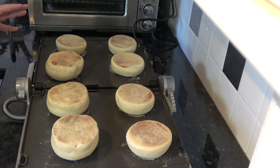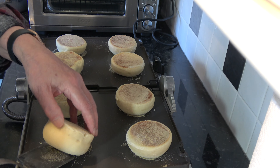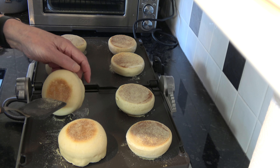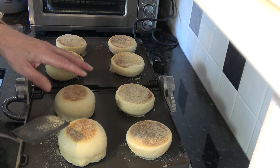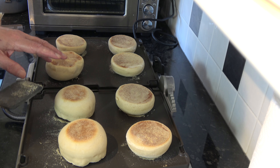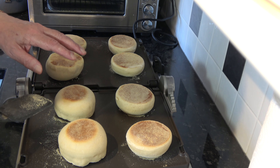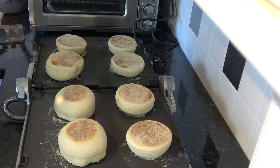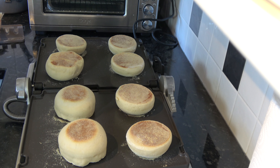It's now been another seven minutes and I'll turn one over and have a look. Yes, that seems to have coloured quite nicely as well, so they should be cooked right through. I'm going to take them off the griddle, put them onto a wire rack, and allow them to cool down. When they've cooled down I'll come back and we'll take a look inside them.